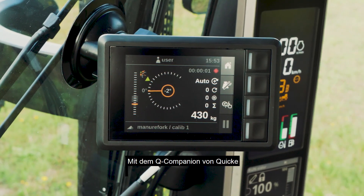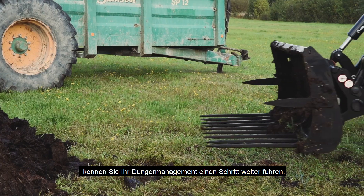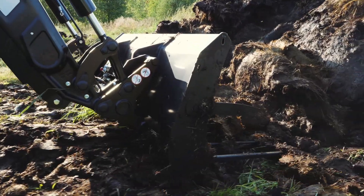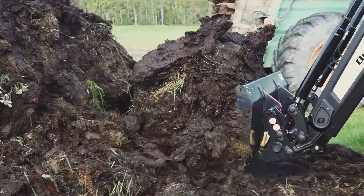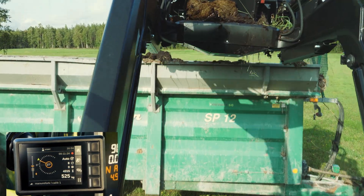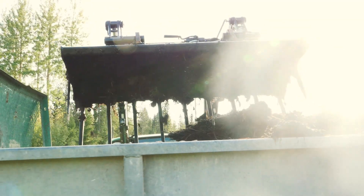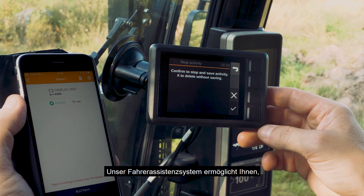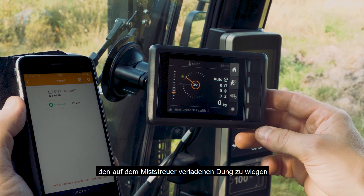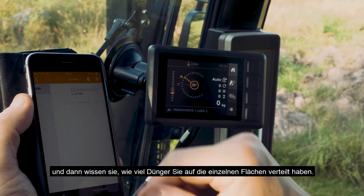The Q-Companion from Quickie allows you to take your manure management one step further. The driver support system enables you to weigh the manure loaded on the spreader and then lets you know how much manure you're spreading on each field.